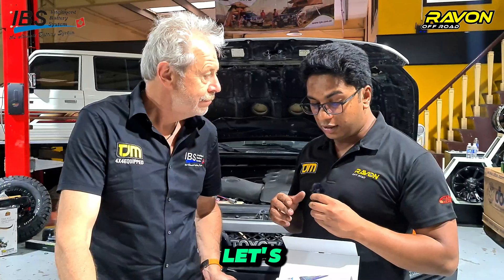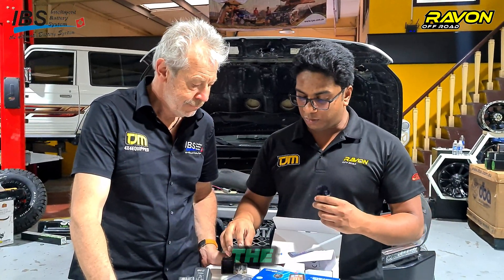Ray won't back set up because we are authorized distributors. So any warranty that IBS provides, you can get that warranty at our doorstep — you don't have to go back to the factory. We will provide the warranty for you so your car doesn't have any downtime. Now let's look in more detail at the monitor system and head back to the car to discuss what the monitor functions are.